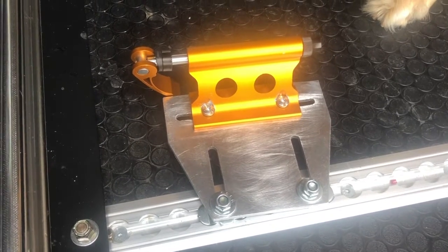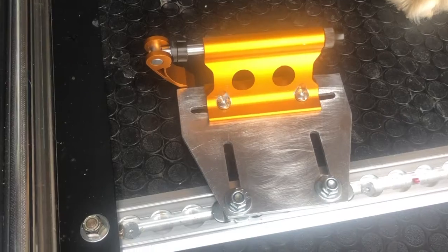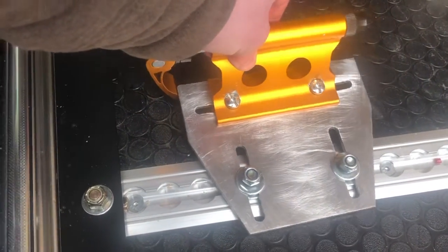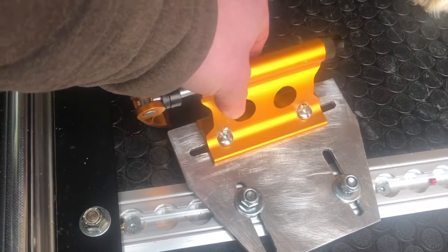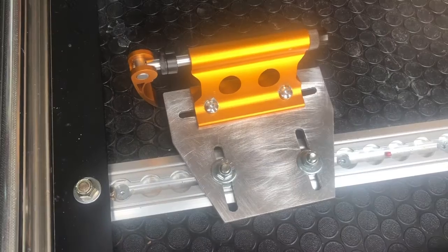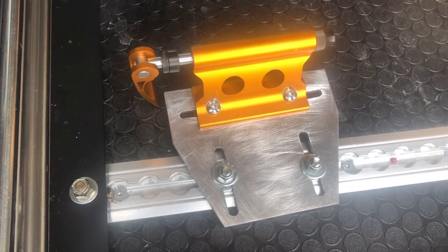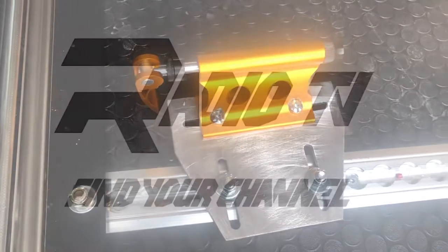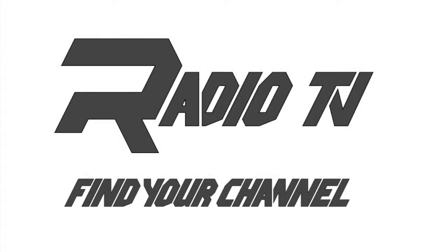Once you've got your plate mounted up to your fork mount and in your L-track, you can use the slots to align it where you want. Once you've got it lined up for your bike, just tighten down the bolts. Once the plate is torqued down to the L-track, you can see it's not going anywhere and we're ready to go. Thanks for tuning in to Radio TV and we'll catch you guys next time.